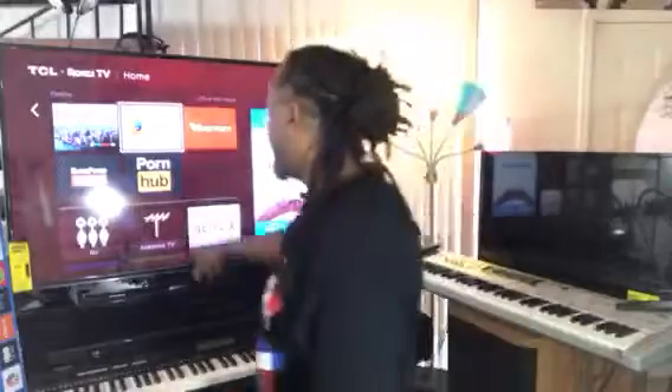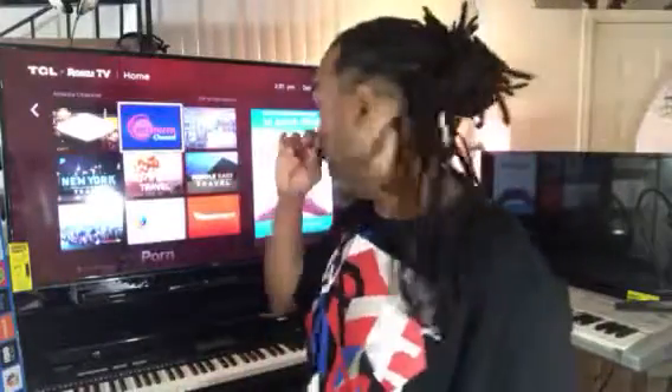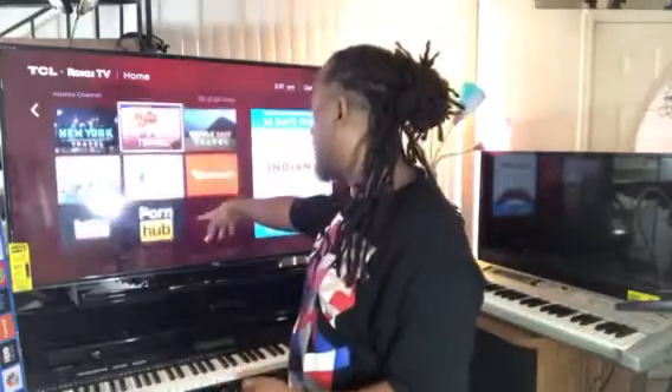One of my favorite channels — don't y'all talk about me — I even downloaded Pornhub. You can even watch Pornhub on there. I'm not gonna bring it up too much because you got kids subscribing to me. But you can download Pornhub on your TV.